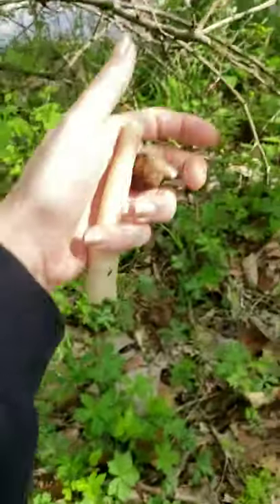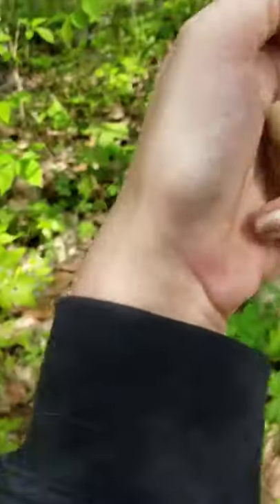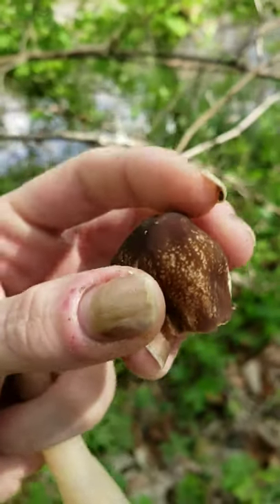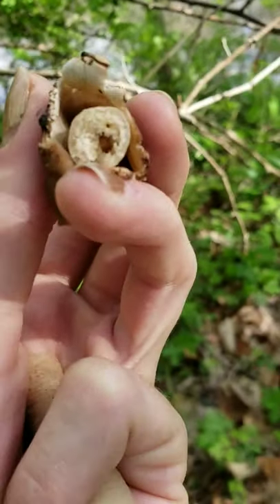All right, look. Saw this from a distance. The head was still on it. I thought it was a spike, right? I get to it, the head falls right off. The head is smooth, and inside is this stuff.